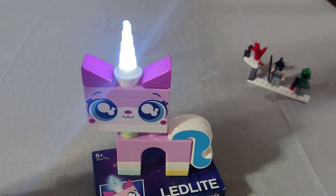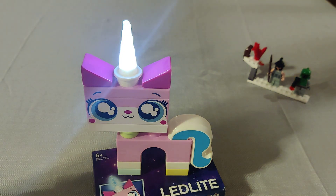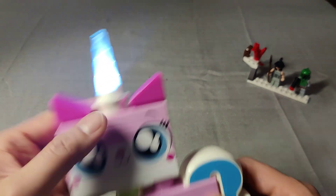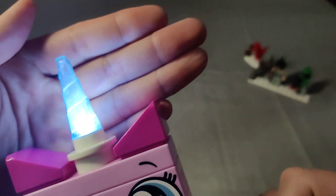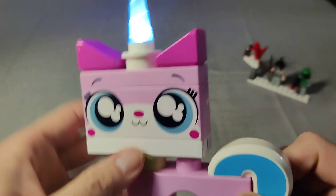It shuts off after a bit — let's see what it looks like. It's a nightlight, and it shuts off by itself after 15 minutes. The unicorn horn light is really weird in color as you can see.